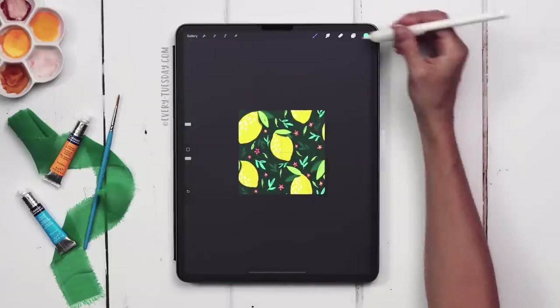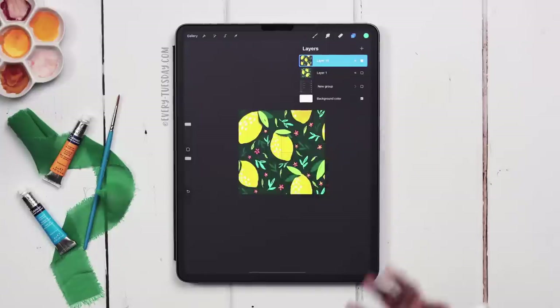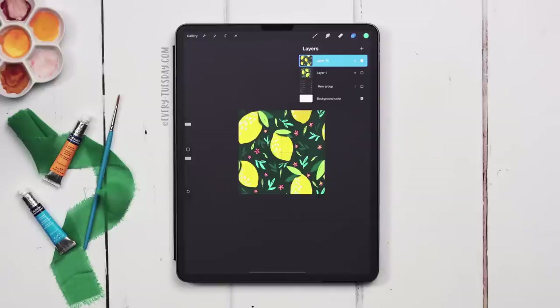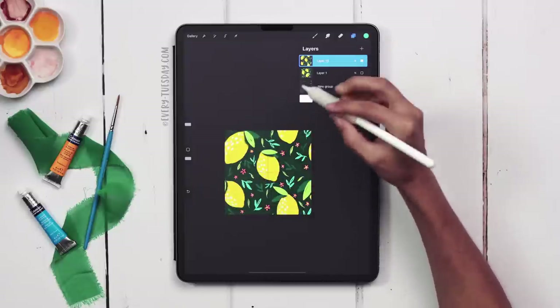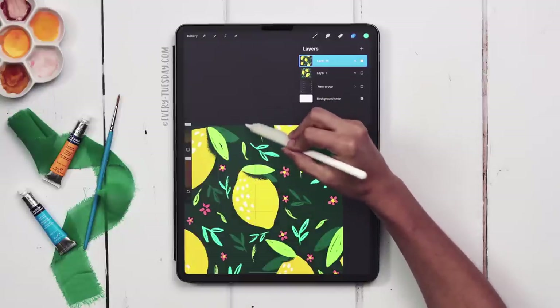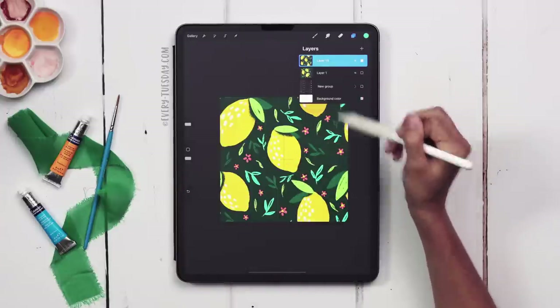Now we've got our pattern square. Merge everything together — pinch multiple times if needed — until it's all on one layer. This is the official pattern square. Remember: anything you add or edit must be fully contained within the square and not touching any of the edges, otherwise it will break the symmetry on the top, bottom, or sides when it repeats. That's super important.